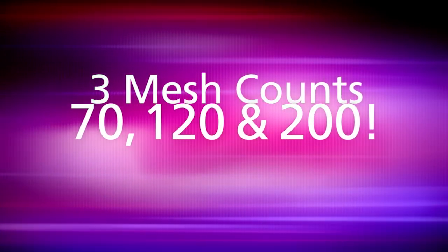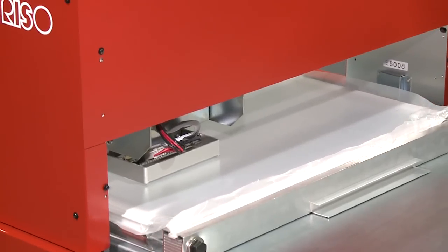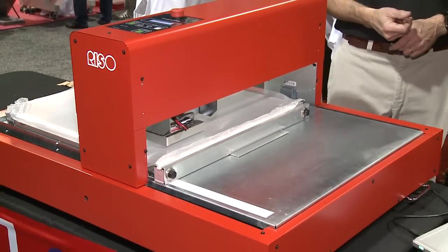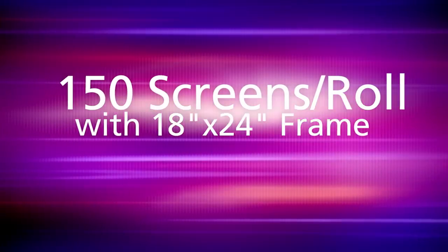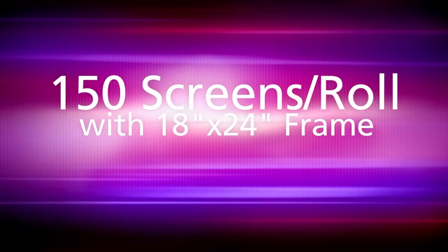We do have different mesh counts — we have a 70 mesh, a 120, and a 200 mesh count, and we'll probably add to that down the road. Is this a special mesh? It is a thermal screen mesh — it comes in a roll that's 42 inches wide. You can get two screens across in a roll, about 150 screens if you're using an 18 by 24 frame.